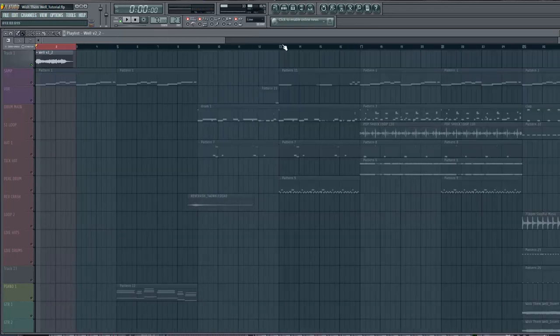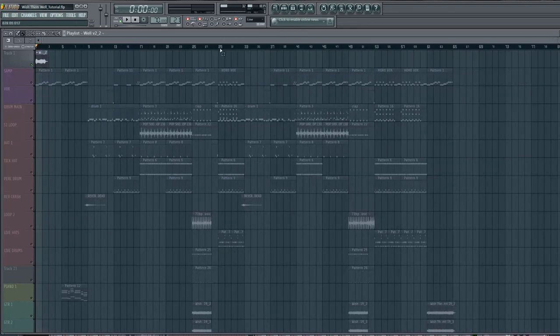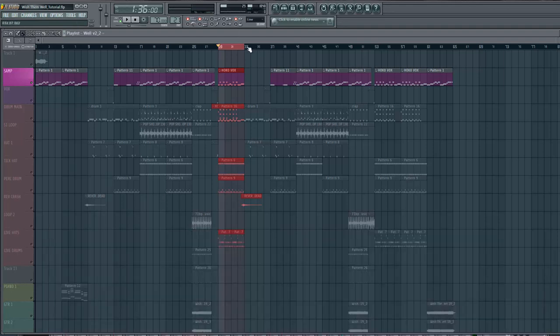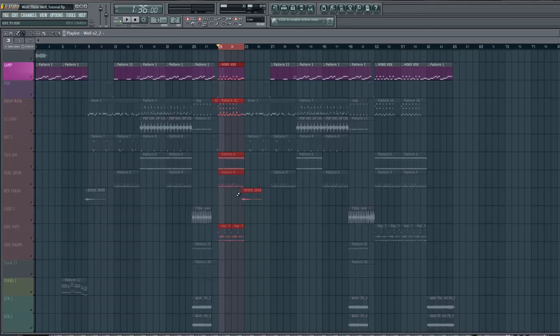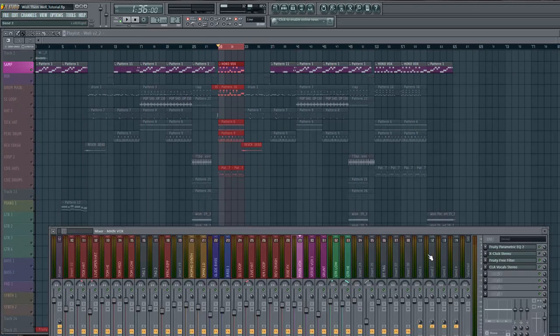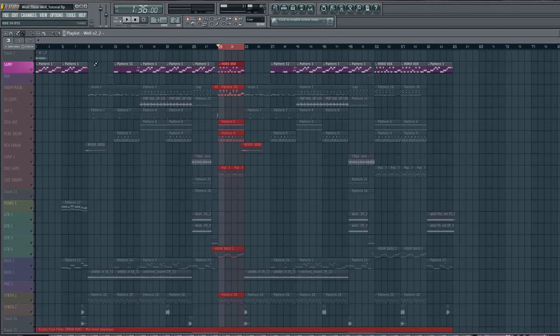Now we've got super smooth sample chops. I'll solo it out — it just sounds real clean, there's no pop, no artifacts anywhere, just clean in between each transition. It takes a little bit of time but it's definitely worth it. There's a couple tools you can use — X-Click by Waves is a pretty good one — but I really think doing it manually is the best way. This should definitely help you out if you're into sample chopping.